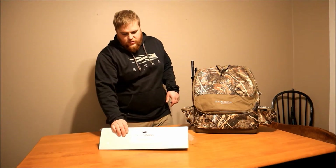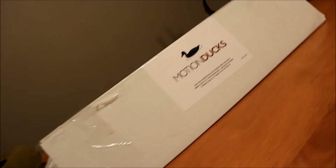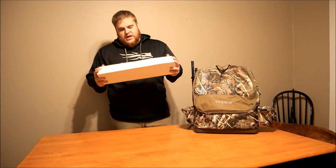Hey guys and welcome back to another review video. Today we've got the Motion Ducks decoy spreader. This thing I'm super excited about. My brother got one of the latest and is a huge fan of it. It puts motion in your spread without having to carry batteries or anything else.